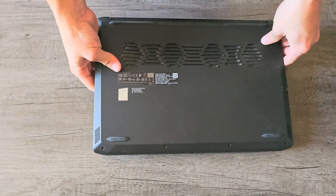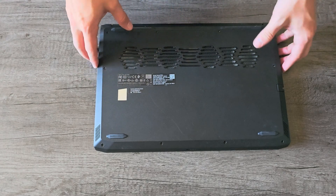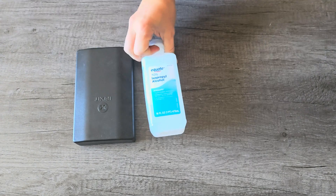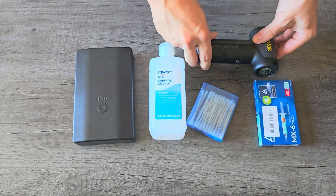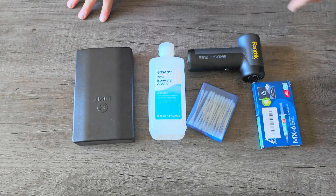We're going to be both opening this thing up, dusting it out, cleaning it, and also repasting the CPU and GPU. Tools you're going to need for this job include a screwdriver set, rubbing alcohol, Q-tips, your new thermal paste, and an air duster — whether you want to use a can duster or a cordless one like I'm doing here.